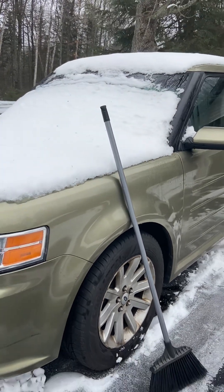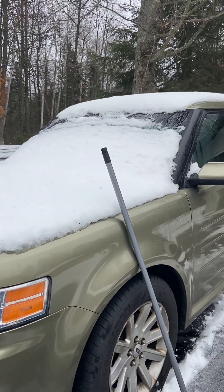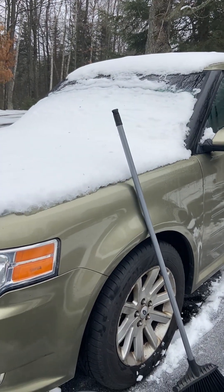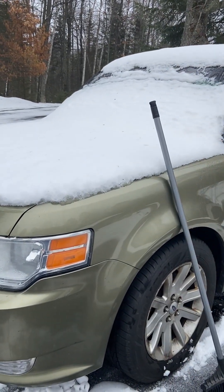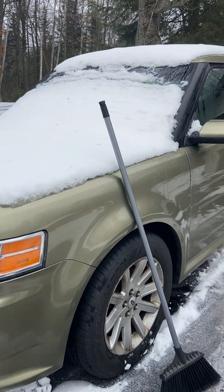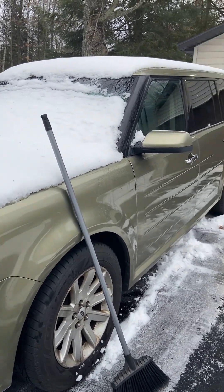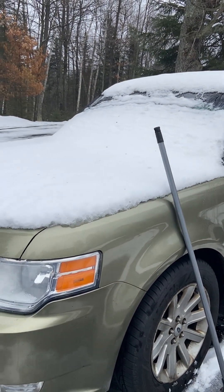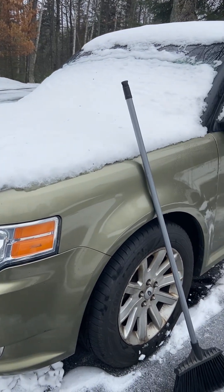Another thing I almost forgot about — I've got to share this with you. When you're going down the road and after you've warmed the car up a little bit and you get some heat on that hood, that kind of starts to melt the snow from the bottom. If you're on the road and you make sure there's no one around you — and once again I do not support this in any way, shape, or form — it is just a fact that if you jam the brakes on sometimes, that momentum carries the snow right off the front of the hood and right off the roof.